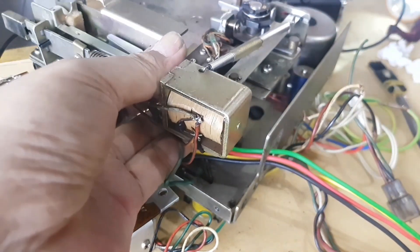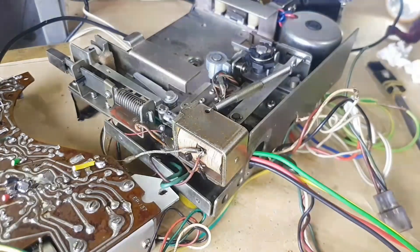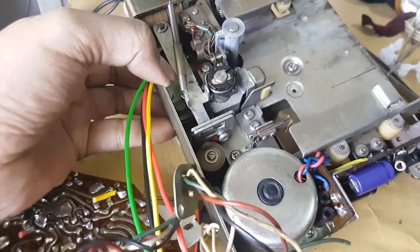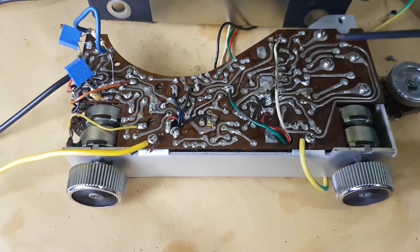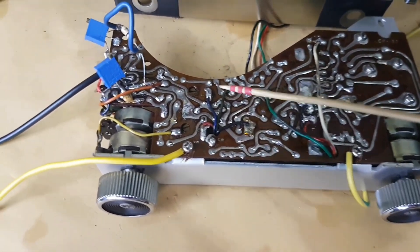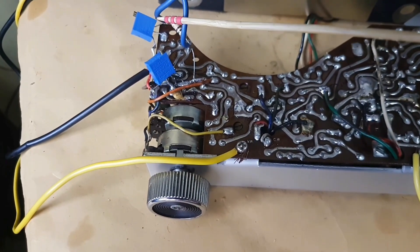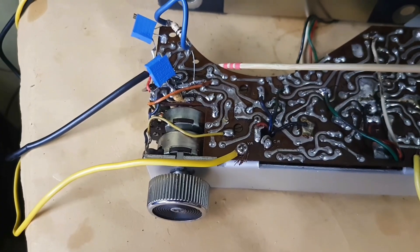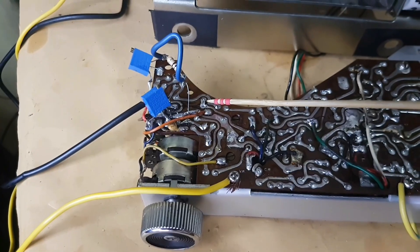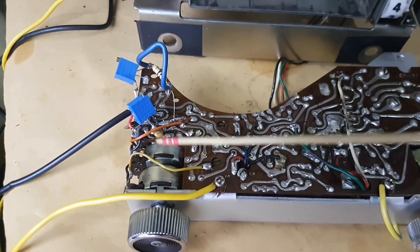Now we have to put this flywheel housing back into place, and the last step is to tighten the three bolts. This PCB is actually for the magnetic head 3A amplifier, which is high impedance. To be changed so that it can be used as an amplifier, the impedance must be lowered using a multi-tune potentiometer.